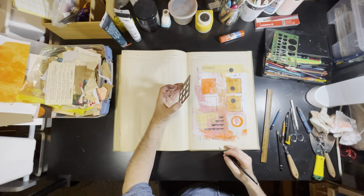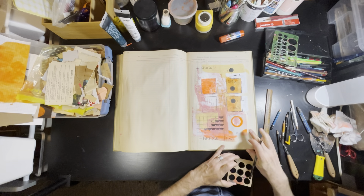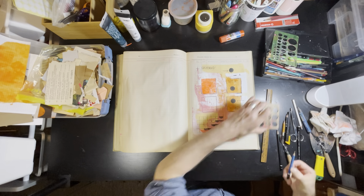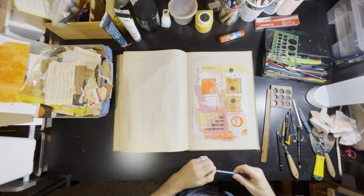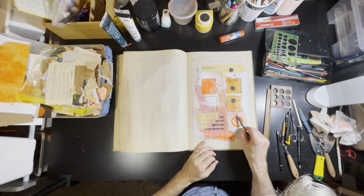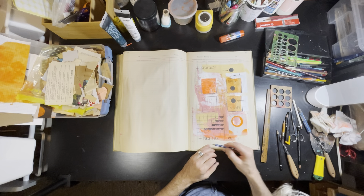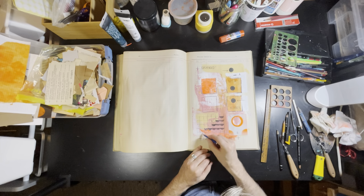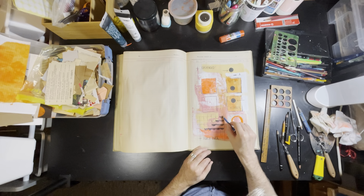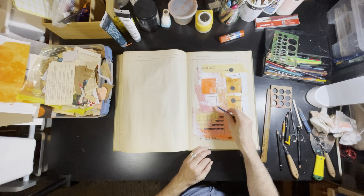I know some people have a bias against artwork that has words in it — maybe thinking it's a cop-out. But to me, words are just another form of mark making. Yes, they have meanings and aren't just a bunch of lines — but they also are just a bunch of lines at the same time. Written words have this overlay of meaning essentially.